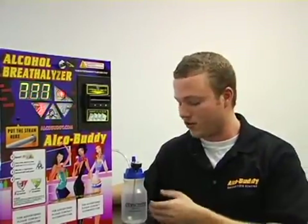Hello, welcome to the Aquabuddy calibration video. The first step in calibrating the Aquabuddy is creating the solution.